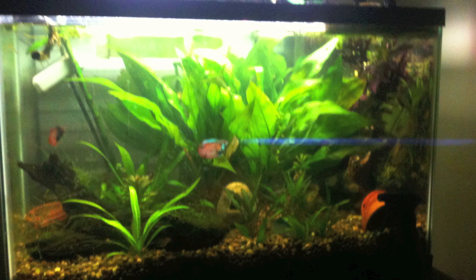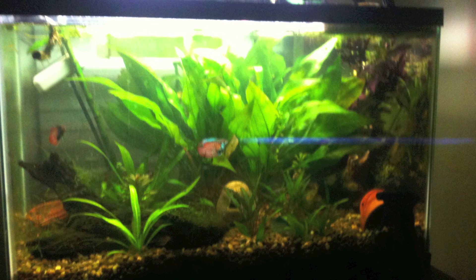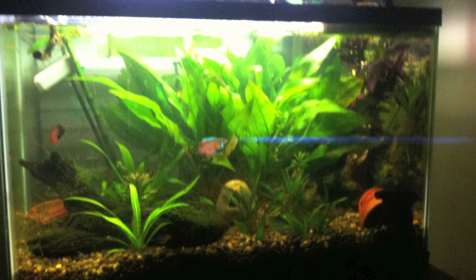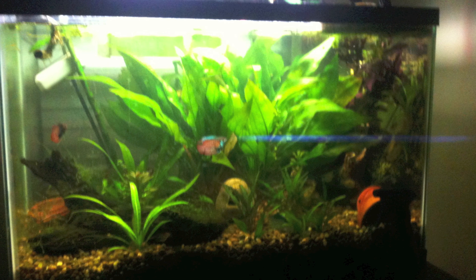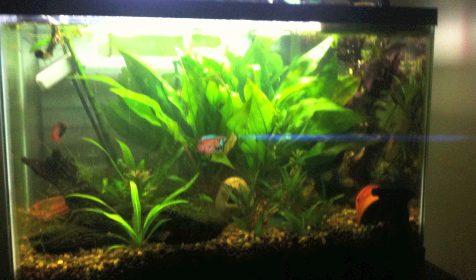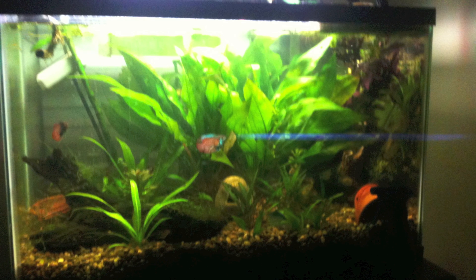Infinite Info Episode 1: Amazon Swords. For this episode of Infinite Info, I'll be talking about Echinodorus amazonicus, or the classic Amazon Sword. Some varieties are sold as Echinodorus bleheri — they are very close relatives and really do not need very different care. They are obviously native to the Amazon Basin and Amazon River, hence the name Amazon Sword, and they would really need low pH water to truly thrive and reproduce, but they can be kept in harder water such as African Cichlid tanks.